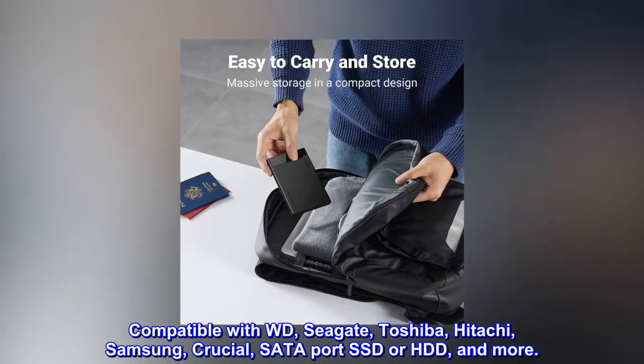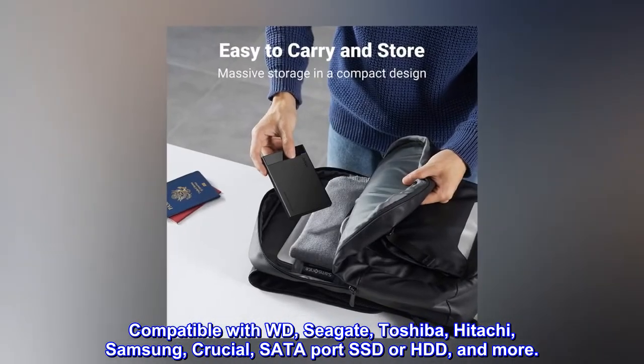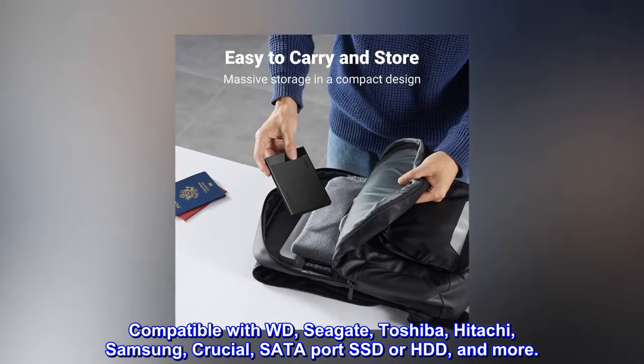Compatible with WD, Seagate, Toshiba, Hitachi, Samsung, Crucial, SATA port SSD or HDD, and more.